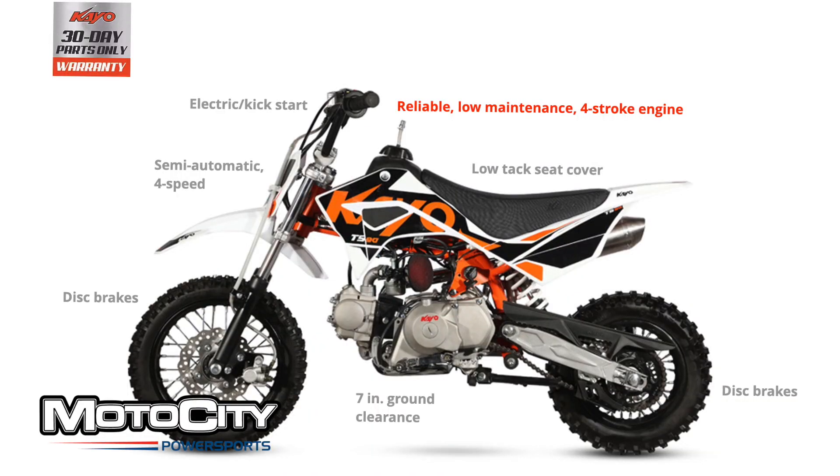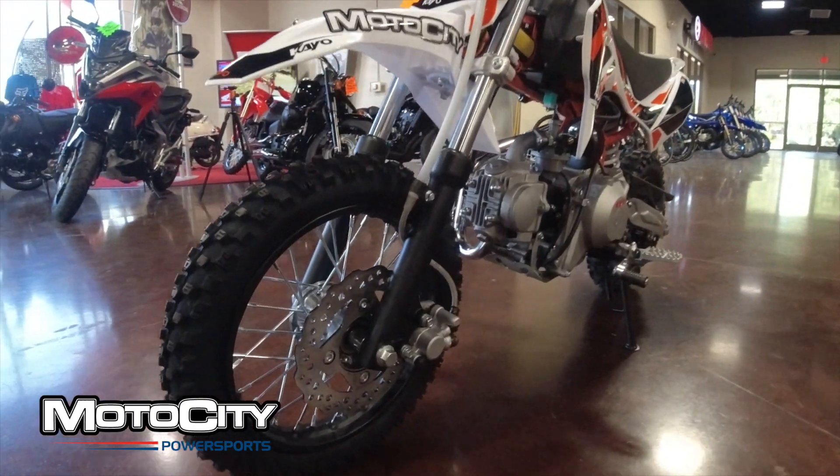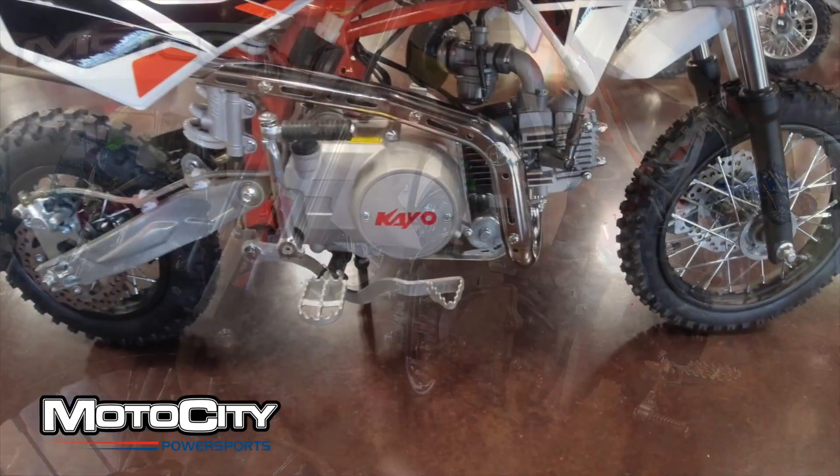That makes this bike suitable for a wide range of riders. The KO TS90 is covered by a 30-day parts-only warranty. Now let's get into the features, specs, and benefits of this little motorcycle.